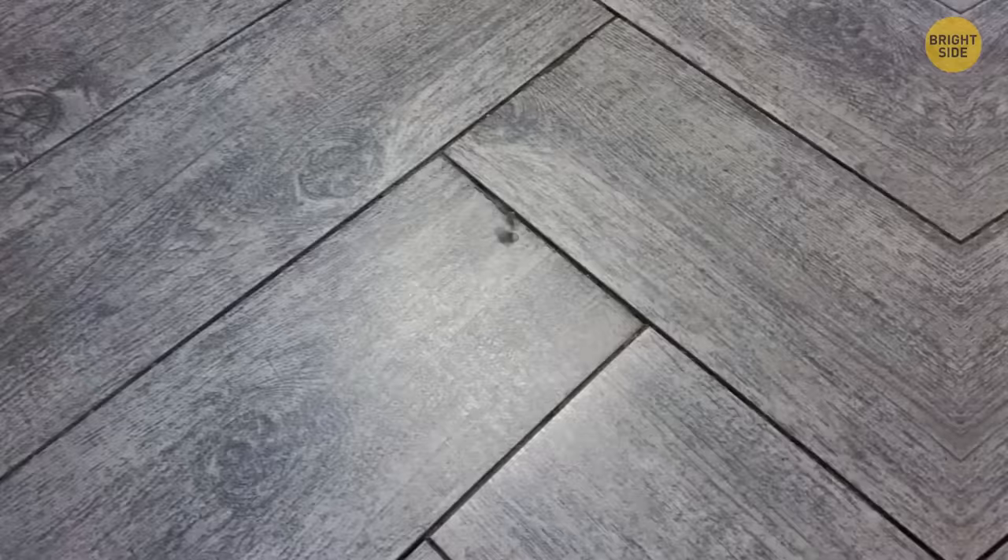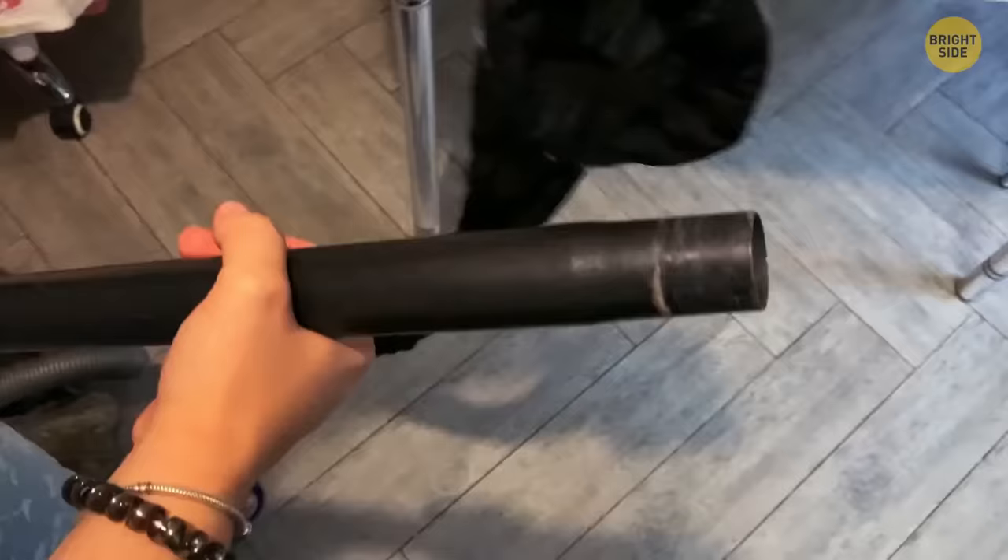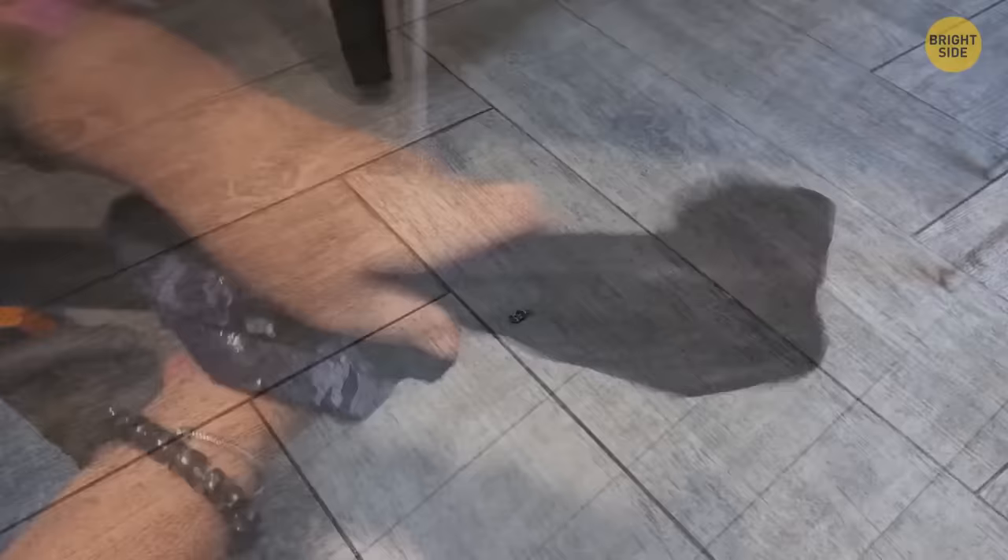Dropped a small piece of jewelry on the floor? Place a stocking over the end of the vacuum hose and give the area a good vacuum. You'll eventually find the jewelry sitting at the end of the stocking.